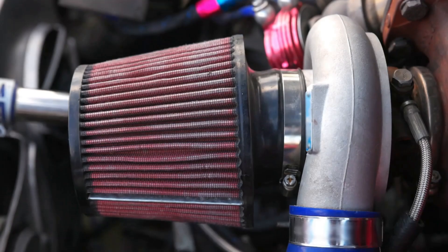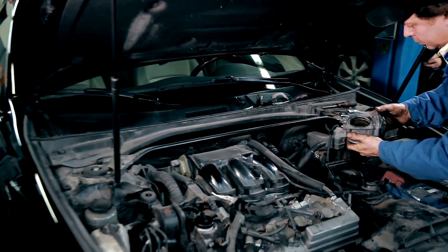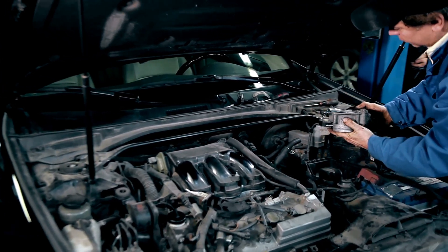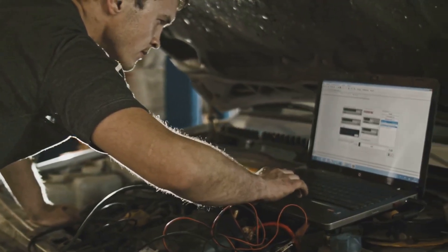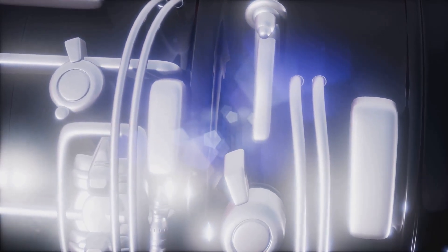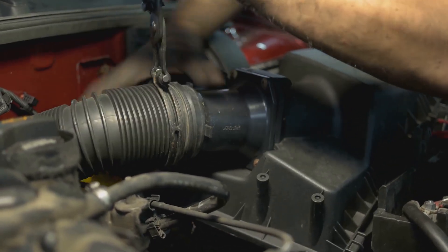First up, we got the Mass Airflow Sensor, or MAF for short. This little guy is usually located between your air filter and the throttle body, and its job is to measure how much air is going into your engine. The computer in your car, the ECU, uses that information to figure out how much fuel to inject. Too much air, you run lean. Too little, you run rich. Neither one's good, and that's where the MAF sensor comes in.